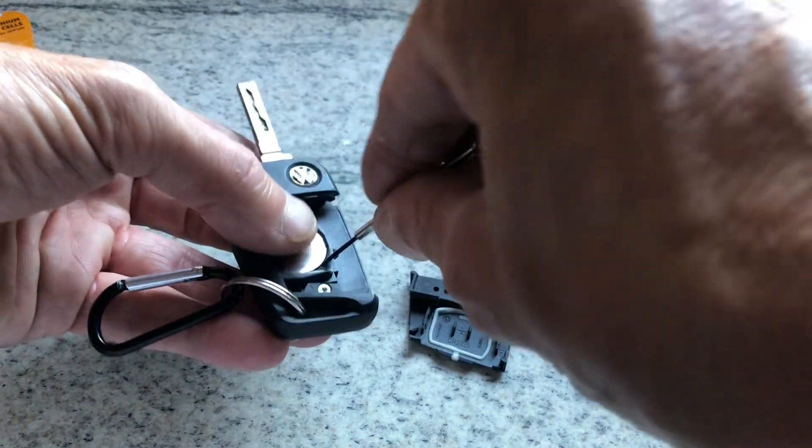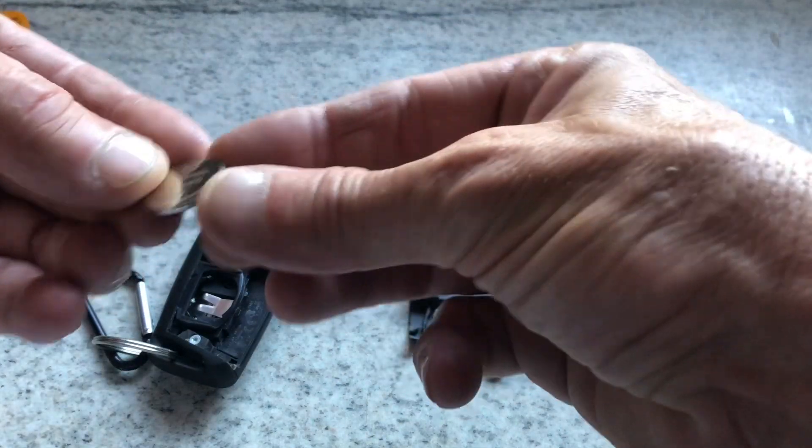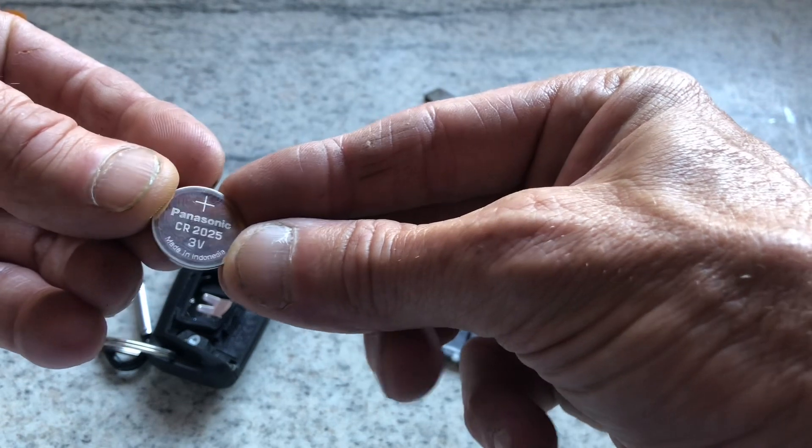So we've got a screw right up — this one's a CR2025.